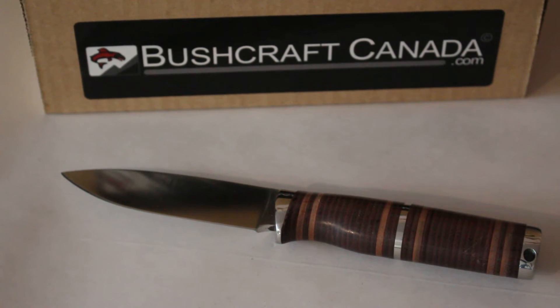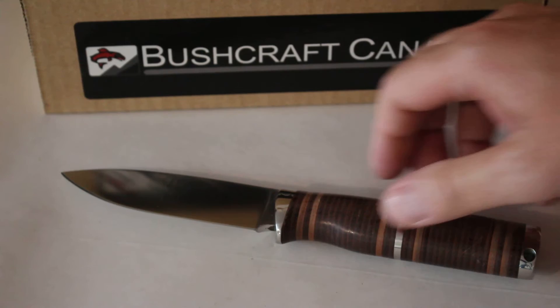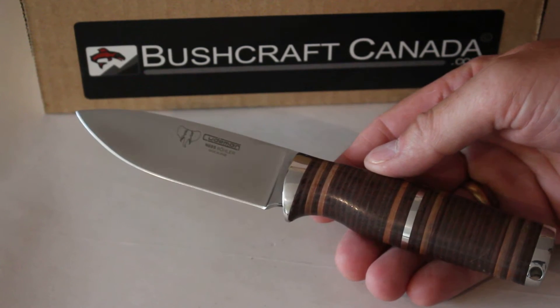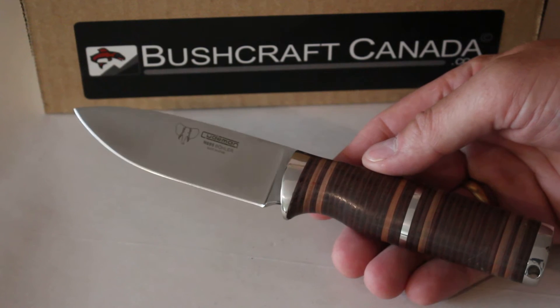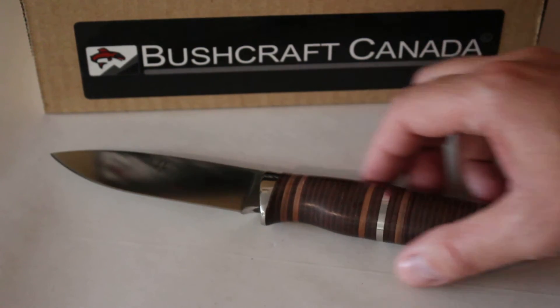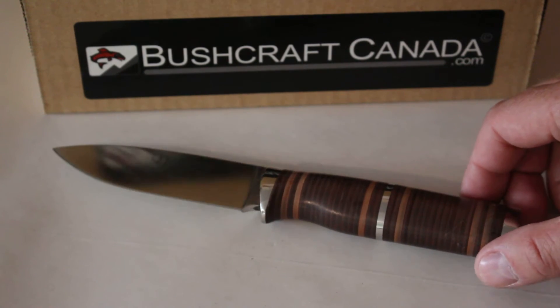Hello, Paul Robinson from bushcraftcanada.com. I've got another Kudman knife to show today. This is their stacked bushcraft knife. Kudman is a company from Spain that makes some excellent quality knives and really good value actually. I've had an excellent response from the Kudman knives we've had in, so we've extended the range a bit.